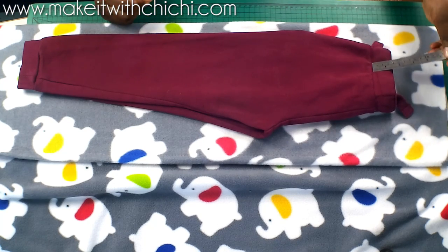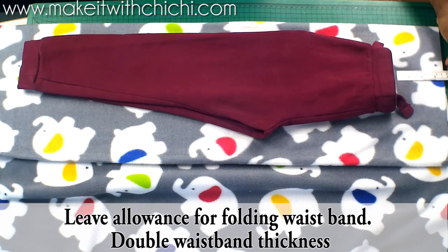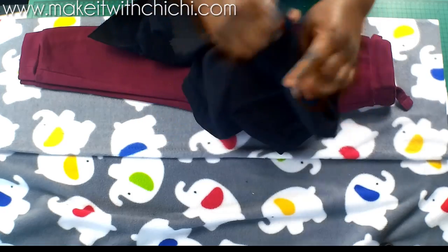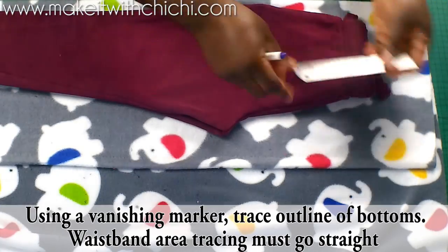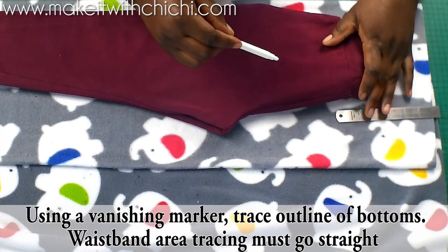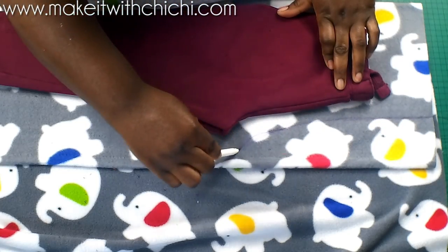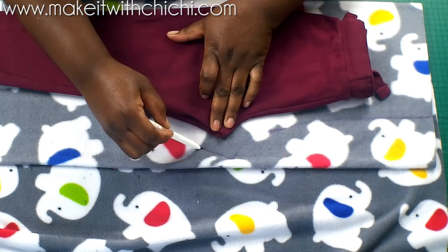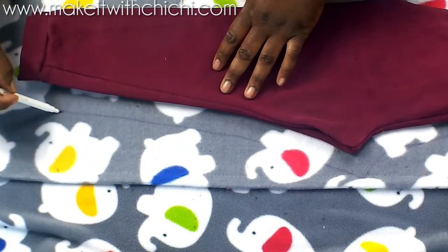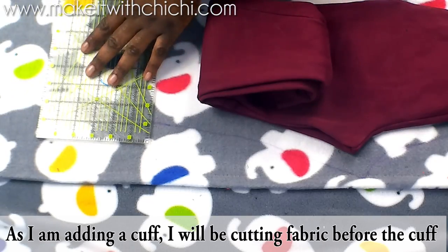You're going to fold your fabric in two with the right sides facing each other. I'm making a pair of bottoms a little bigger than my current sample pair of trousers. I'm going to use my ruler now and draw out the waist — you have to draw that straight because the elastic will hold it all together. You don't want to trace right at the waistband area, so you can use chalk or a vanishing pen, which is what I'm using.